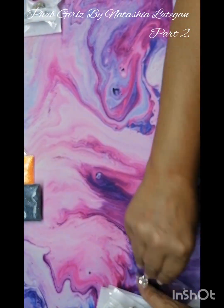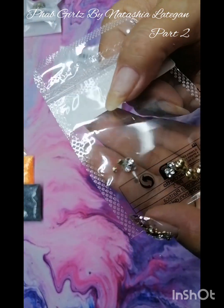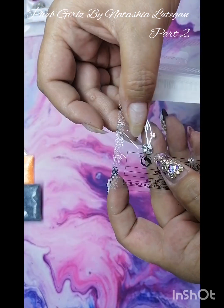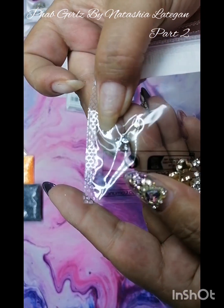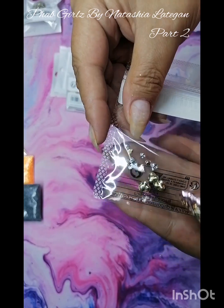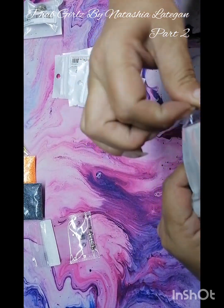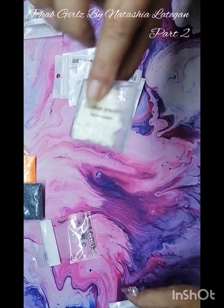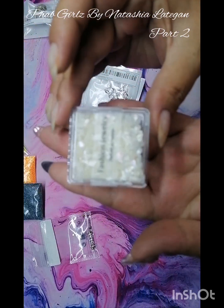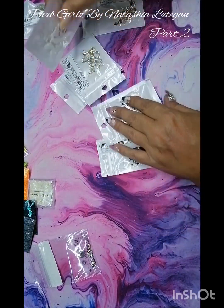I got some charms — these are the clusters. They are little clusters that you can just put on the nail — I liked that as well. And then I just got some more shells — like the white iridescent kind of ones. I like this one as well.